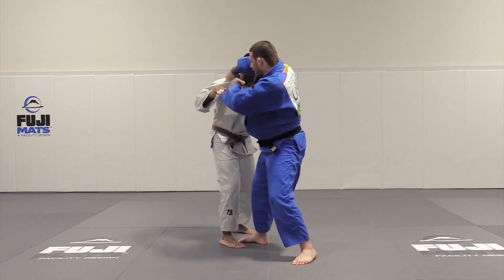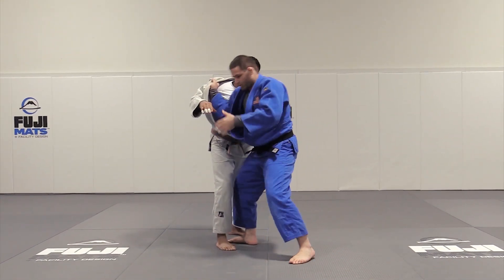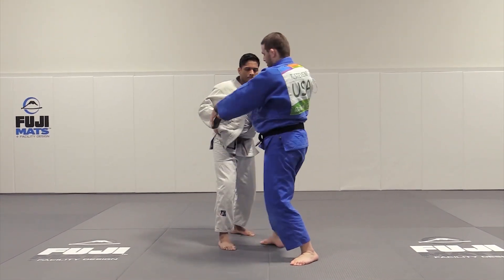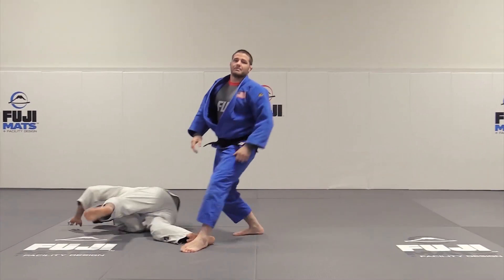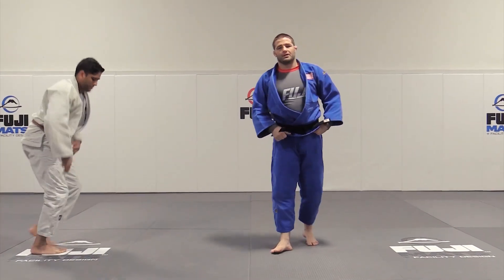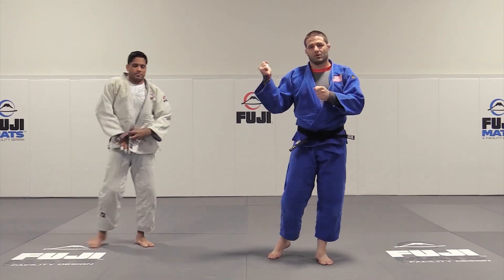So we don't just want to do it directly from a cross grip — we can also do it off our post and our switch. I move to create the angle, snap through the position, and then up. That's essentially what we're going to be looking to do when we do our Kouchi Makikomi from our Murote Seinagi and IV grips.